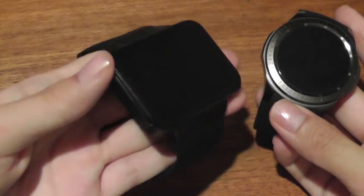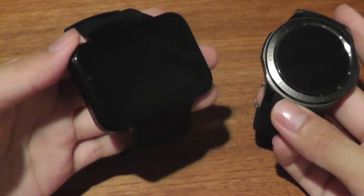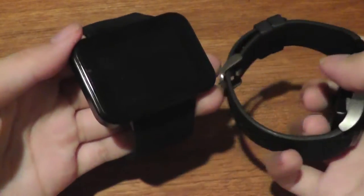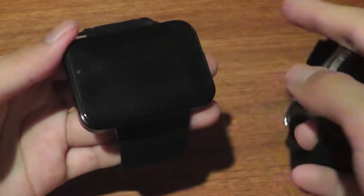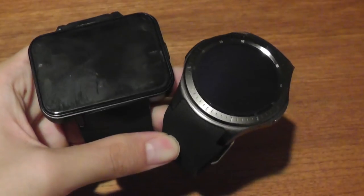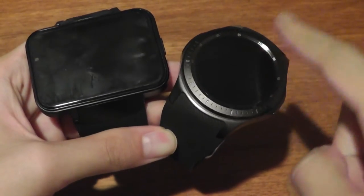Whereas the DM98 is definitely chunky. Although it's small by smartphone standards, it does become a little obtrusive if you're consistently typing. The strap and edges tend to get in the way of the keyboard, and movements in general are just a bit more clumsy. So in terms of looks, I would definitely prefer the Domino.